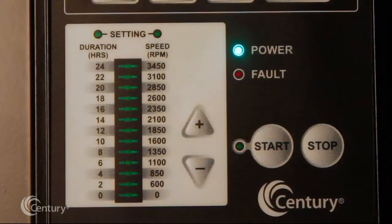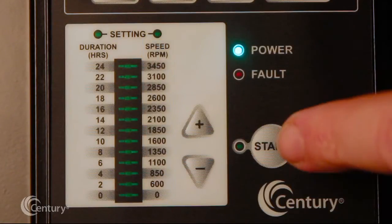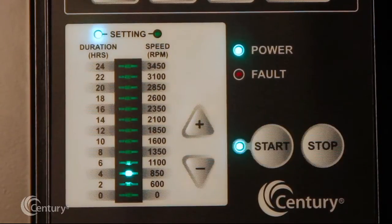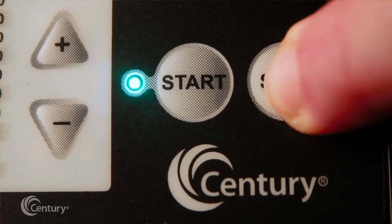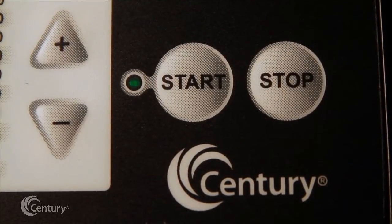The integrated interface controls the speed settings as well as the run durations. The V-Green 165 can run at speeds ranging from 600 to 3450 RPM. The start button must be pressed for the V-Green 165 to operate; the start LED will illuminate after the button has been pressed. Pressing the stop button will turn off the start LED and stop the motor if running.